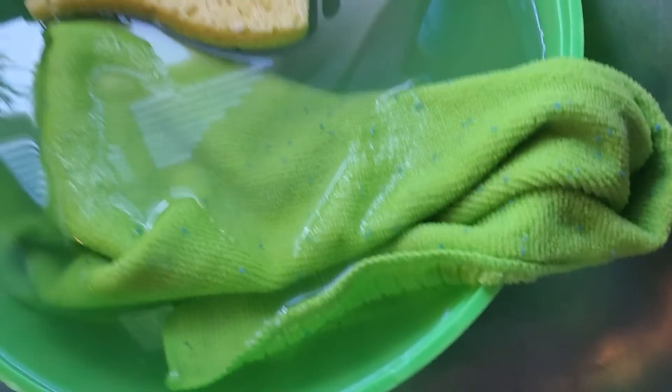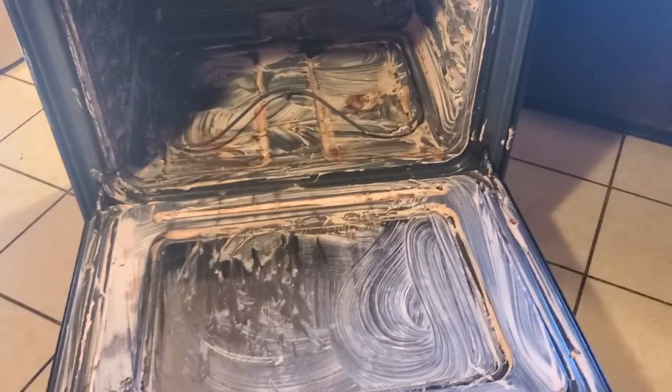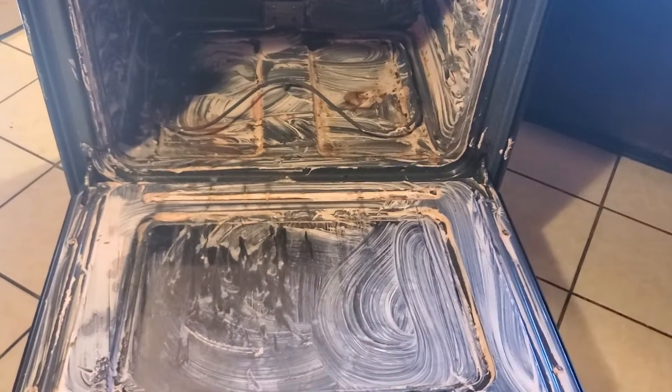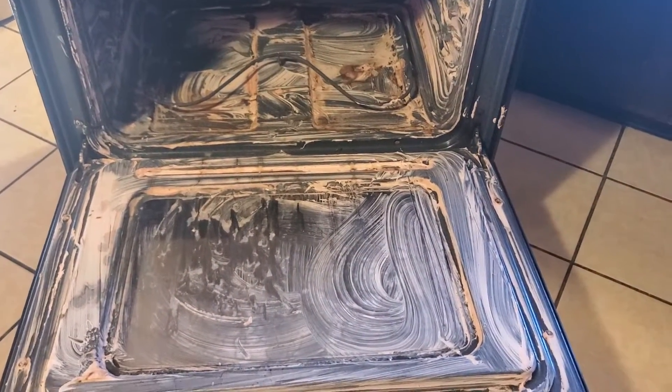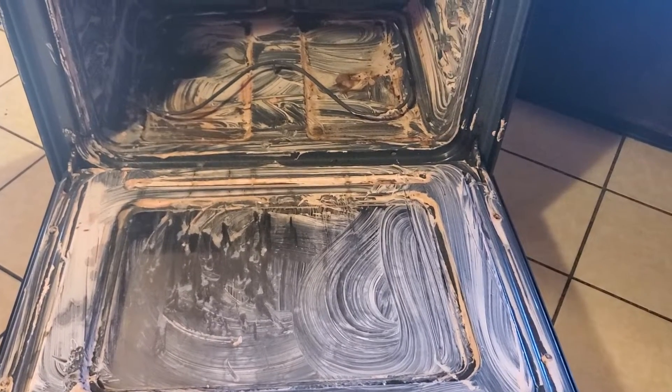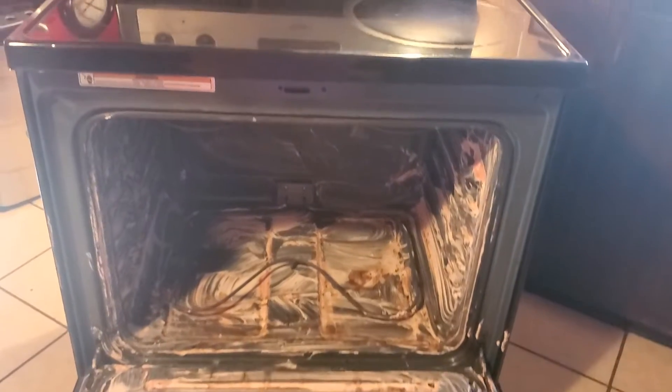I'm gonna use this butter knife, a towel, a sponge, and we're gonna finish doing this before the day is over. There'll be another video behind this one where you see the whole stove is really done. From now on I'm gonna start keeping it up every week or every two weeks when I start seeing it looking bad and gunking up.